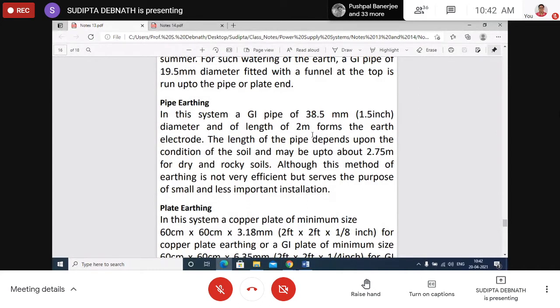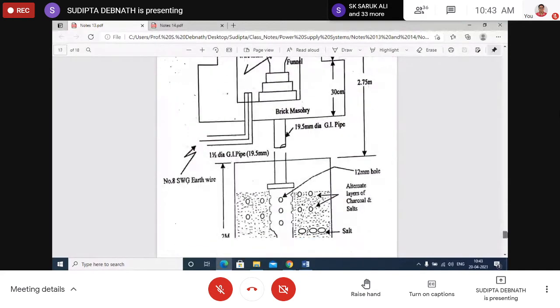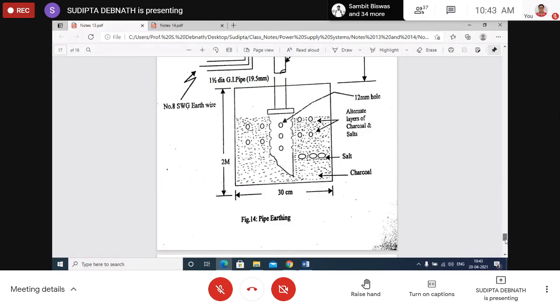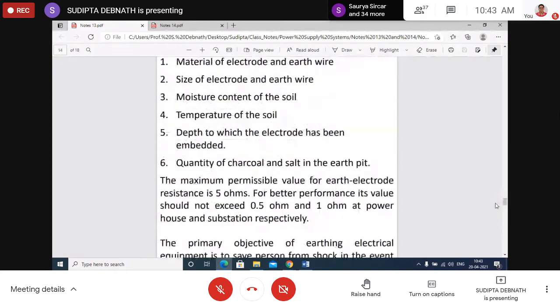For pipe earthing the length is 2 meters or 2.75 meters, and for plate earthing you must remember the size of the plate. Figures for pipe earthing and plate earthing are given in the notes. These are the important salient points about earthing.